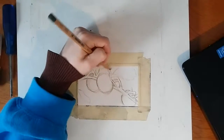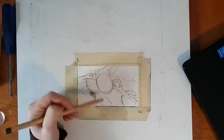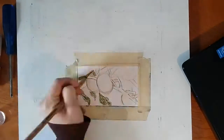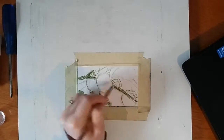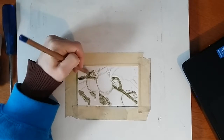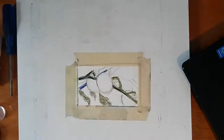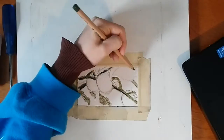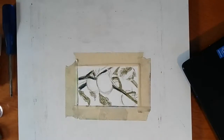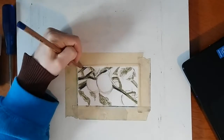Once I have a general idea of where everything's going to go, I start locking in the general colors of the background. It doesn't matter so much that I have the exact right color to begin with — just trying to cover up the white of the paper and get a general mid-tone value established. Then I'm going to come over top with other colors to bring out the highlights and get the color closer to where I want it to be.